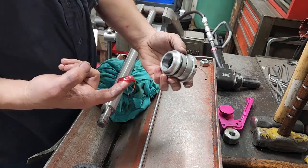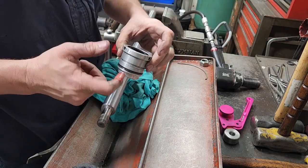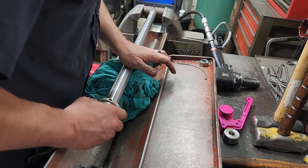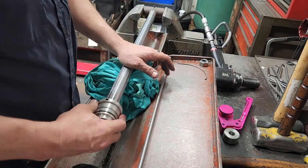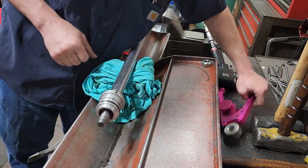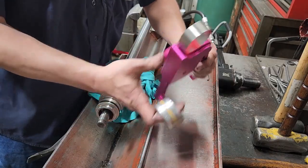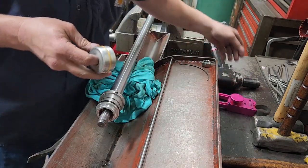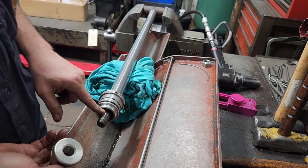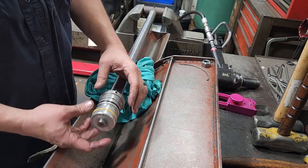That's it for resealing. We'll get some grease on the U-cup and put it back on the rod. Take our piston out of our seal clasper — this is chamfered on one side, and the chamfer goes towards the gland. Slide that back on.